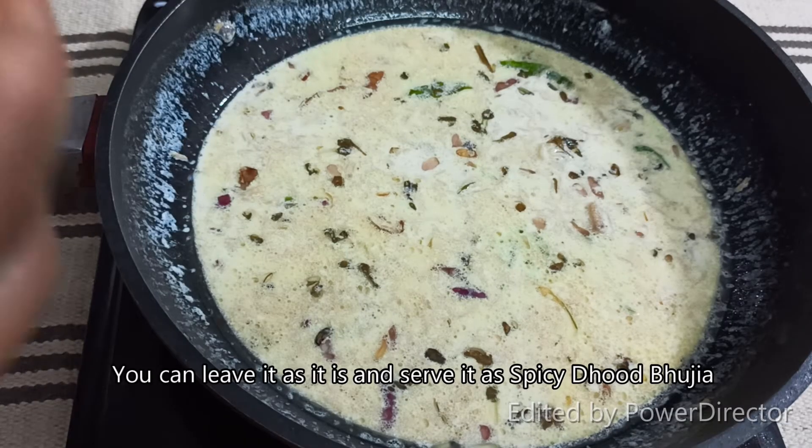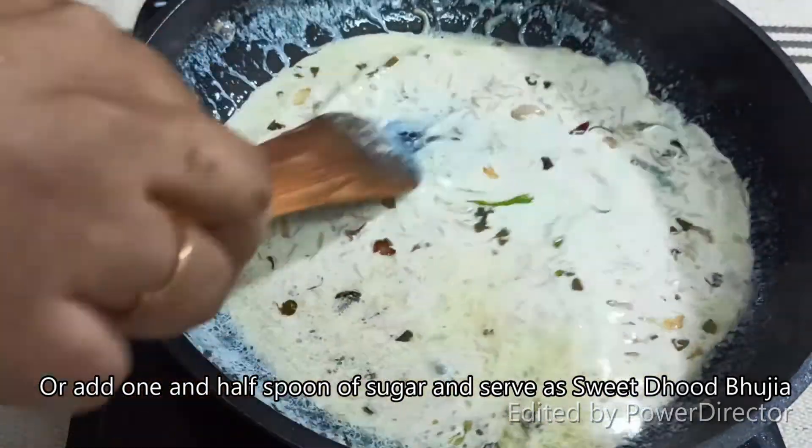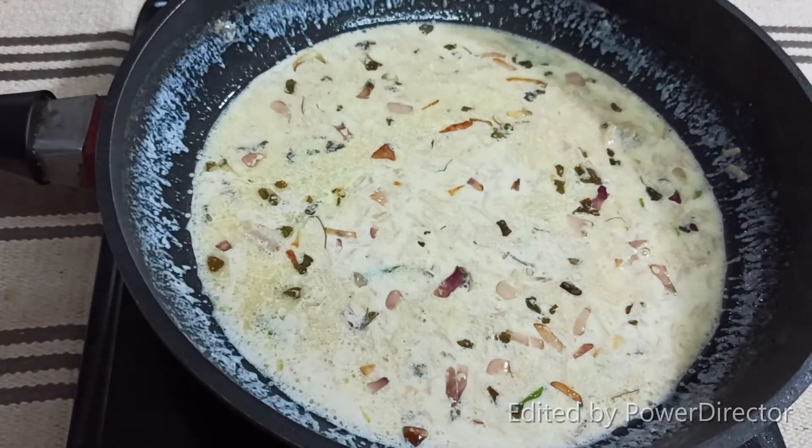Let's serve this well. You can add 1 spoon to 1 spoon. Let's serve this well.